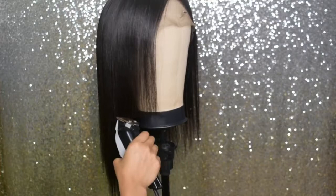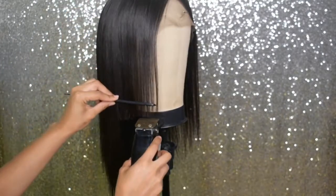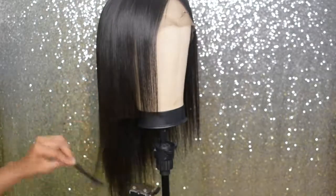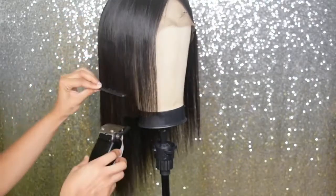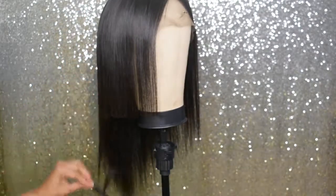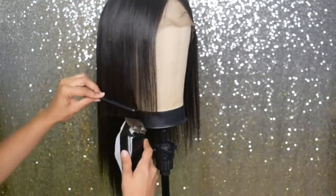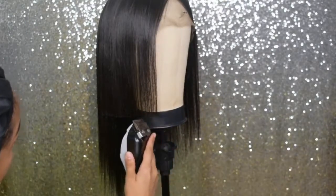I'm just taking the comb and running it through the hair, then stopping it where it makes a straight line, and going underneath the comb with the clippers. I'm also free-handing it as well, just because I don't always need the comb and sometimes the comb actually makes it harder to cut. Use it at your leisure — use it when you feel like you need it, or just go straight across freehand.